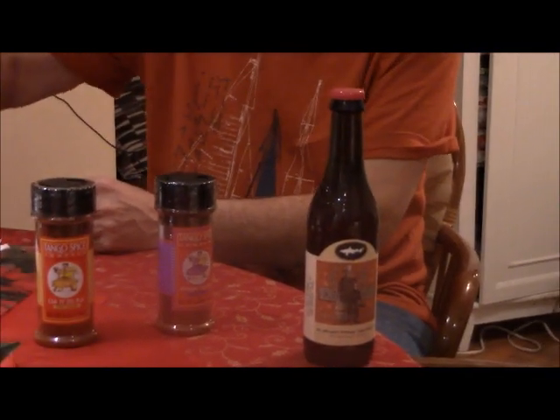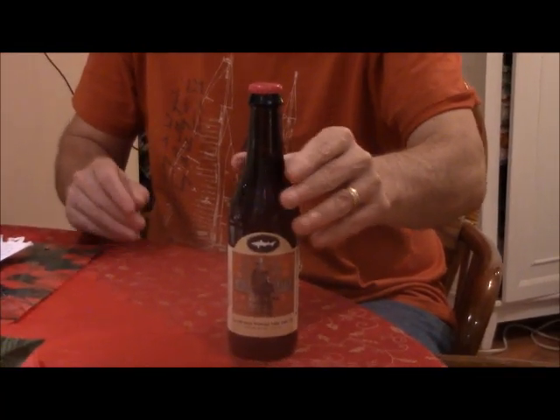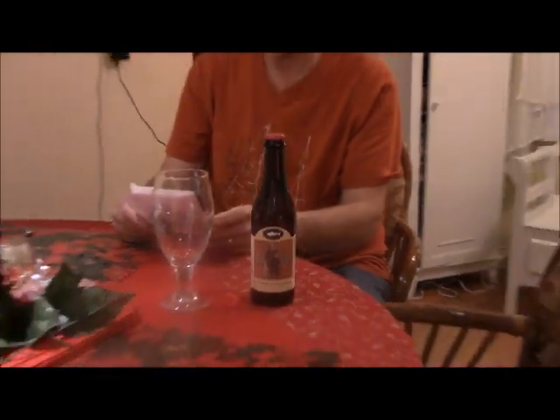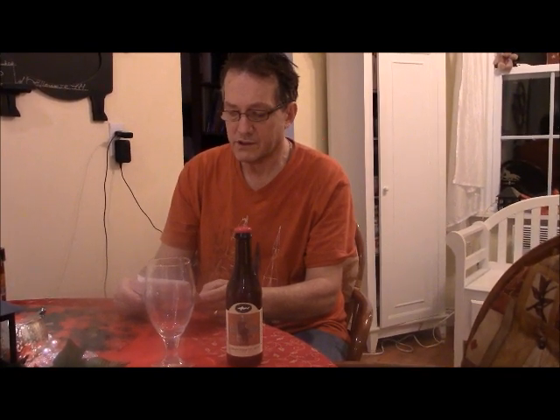I was lucky enough to get this Burton Baton beer by Dogfish Head. I've always wanted to try one of these for years, so I was pretty lucky. I got sent this all the way from Florida. Burton Baton beer — it's 10% alcohol by volume at 70 IBUs, made by Dogfish Head from Delaware.